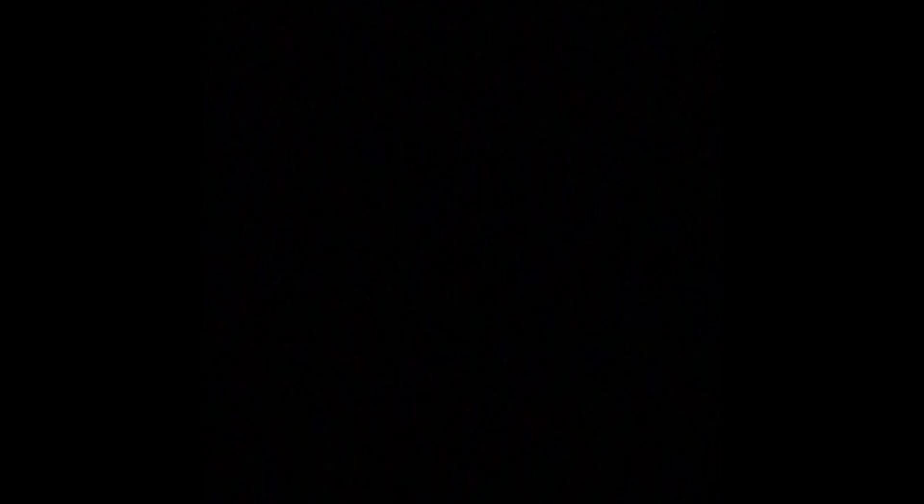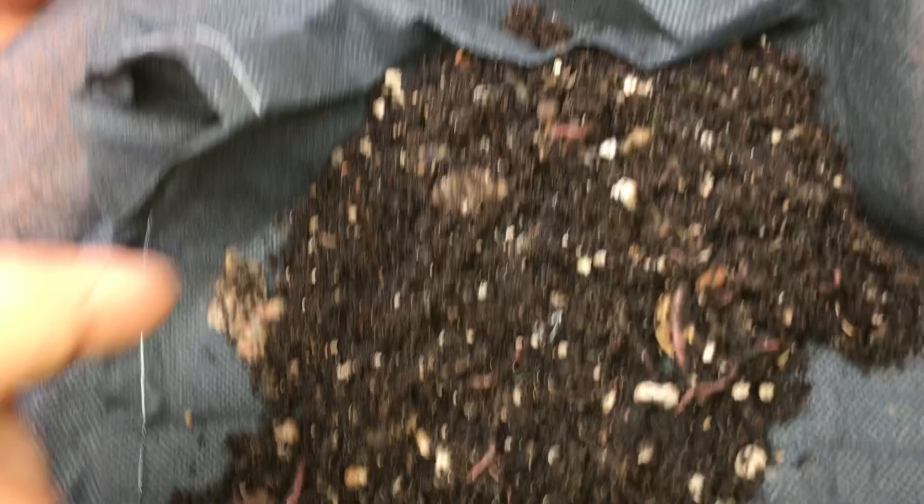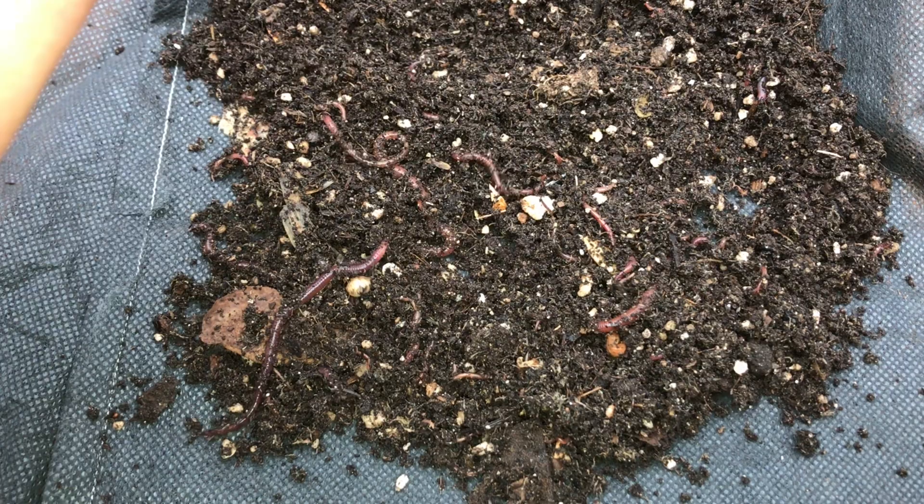Hey everyone, so today I decided I'm going to add some red wigglers into my fabric pots. This year I have my own worm bin, so I'm going to actually harvest my own worms from the bin. I'm going to show you guys how I do that. I've never done it before, so you guys can come along and learn with me.